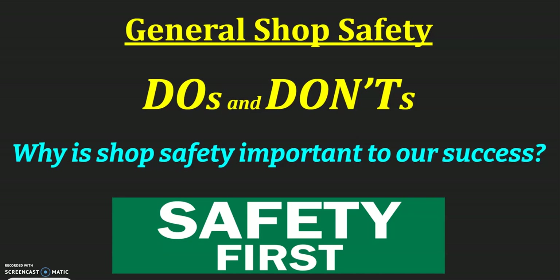These are the do's and don'ts of general shop safety to keep us safe and to keep others around us safe. Our essential question — why we're doing this — is understanding why shop safety is so important to our success. Safety is the primary goal. We would much rather have everybody be safe than walk away with a project if it meant that we weren't safe. These are the do's and don'ts while we're working with tools and while others are working with the tools as well.